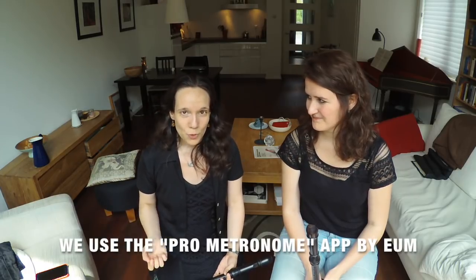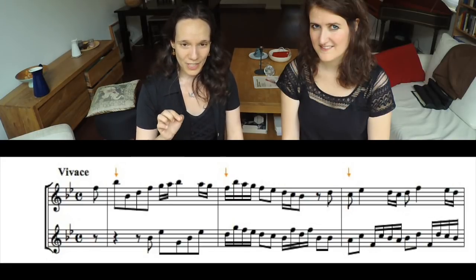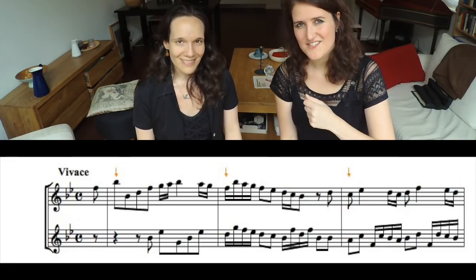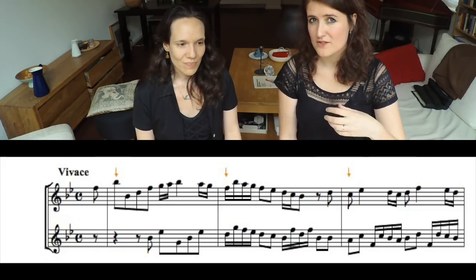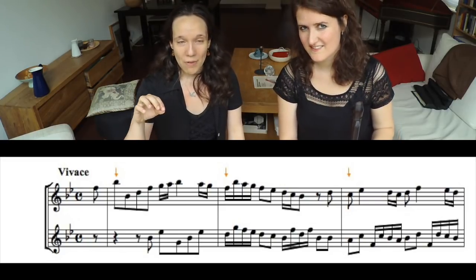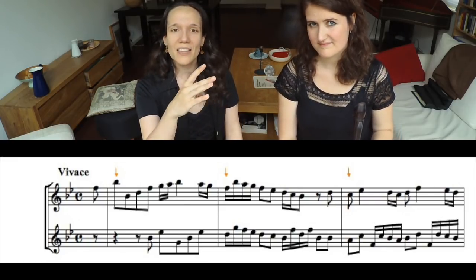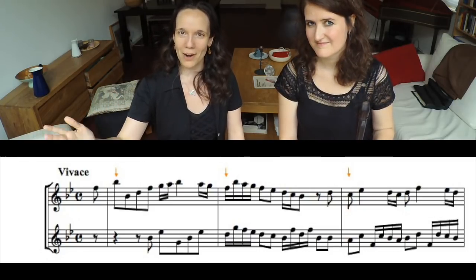Option 4: with most modern metronomes and metronome apps, you can set very low tempi, which means you can go one step further and let the metronome beat only once to the bar — on the downbeat. This exercise is very useful if you know the piece very well and your ensemble is confident about the rhythm. Its main goal is to have a little bit of freedom within the time of one bar, making sure that you are back on track at the following bar line.